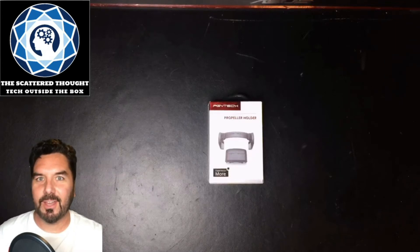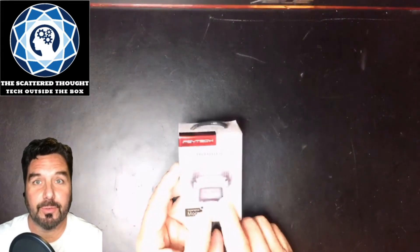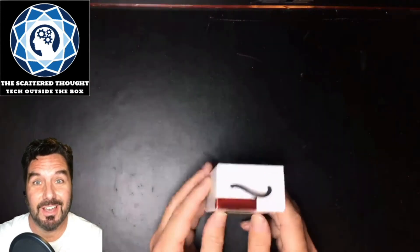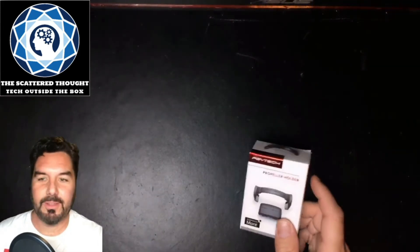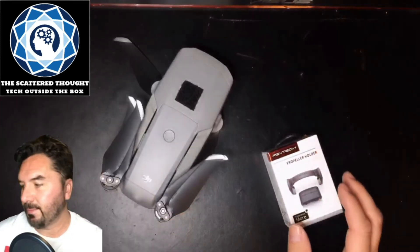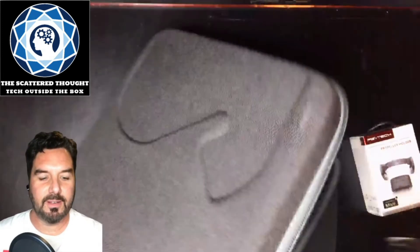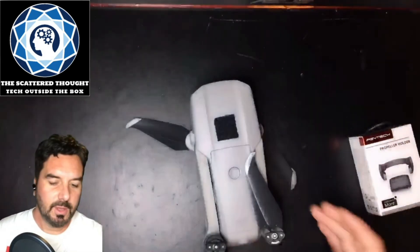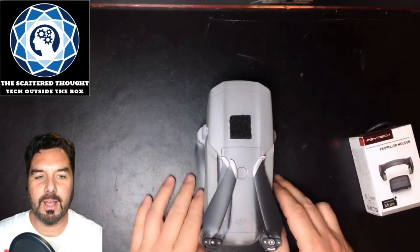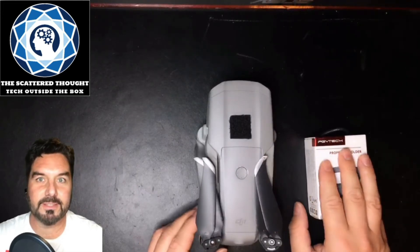Welcome to today's scattered thought. Today I have for you propeller holders by PGY Tech. I have been wanting a pair of these for a very long time, probably since the day I got my Mavic Air 2. The propellers in storage tend to move around a lot, get in the way, and I'm always worried about damaging them — even when they're in the case. It drove me crazy, so I did a little research and these ones by PGY Tech seem to be the best option out there.